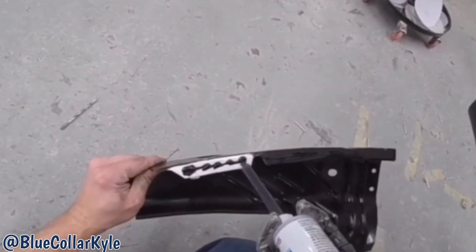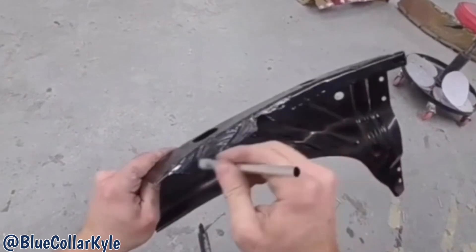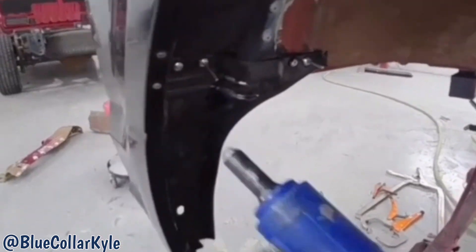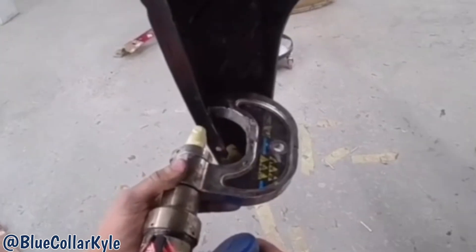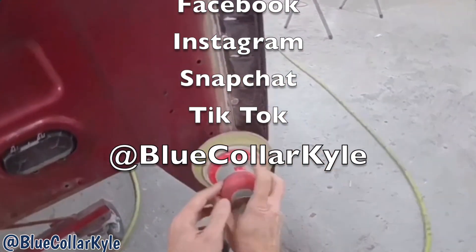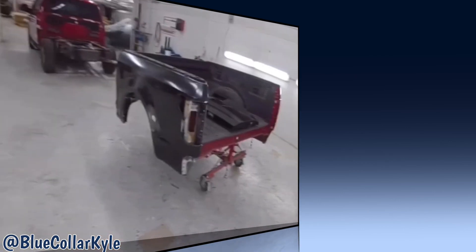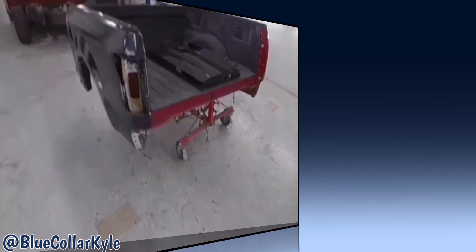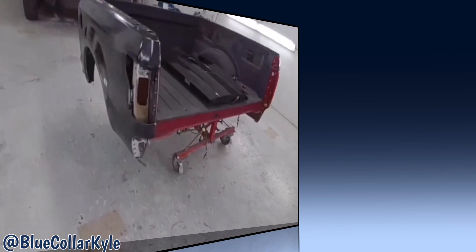Now I have these wheelhouse extensions that go in here and I'm going to go ahead and put those in as well. I just about have this one wrapped up. I'm going to go ahead and take this upstairs to our paint department and let them get it prepped and painted, then I'm going to move on to my next one.